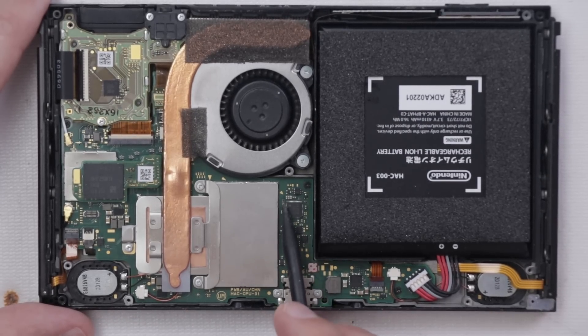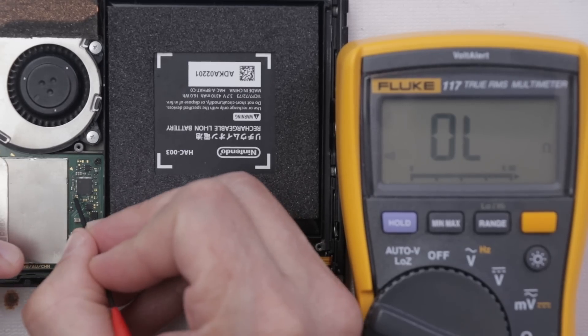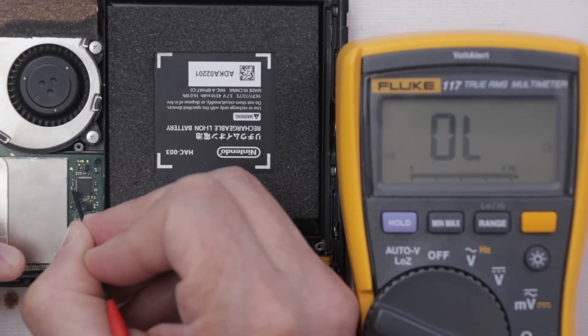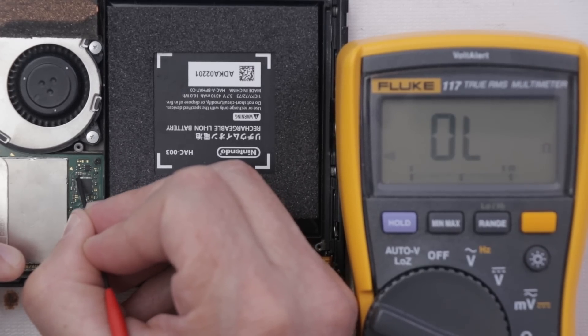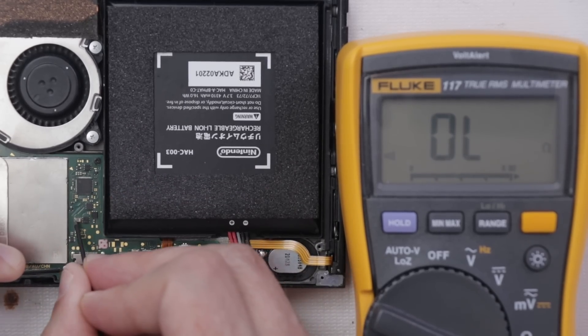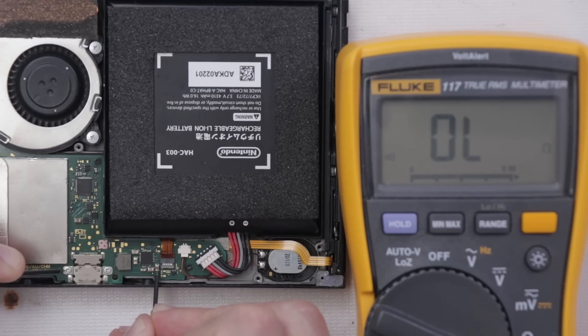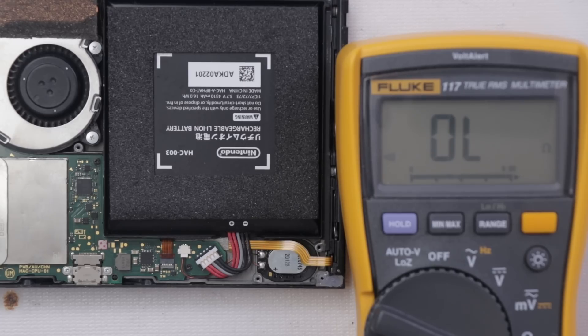Let's check and see if any of these caps are shorted over here. We have one probe on ground - one side of this cap should beep, the other side should not. One side and the other side. Those are all good so far. Let's check these ones too. So far everything looks good.